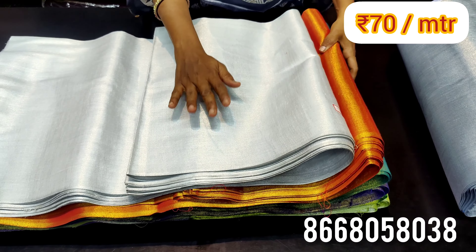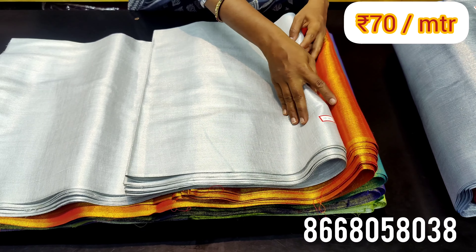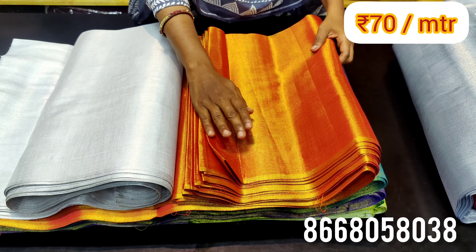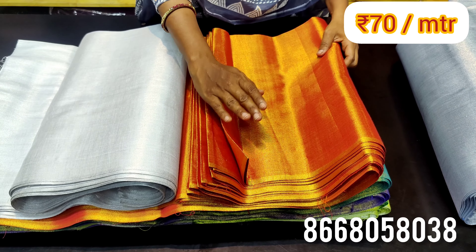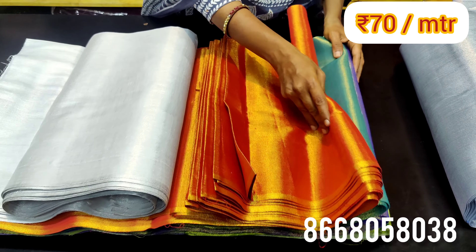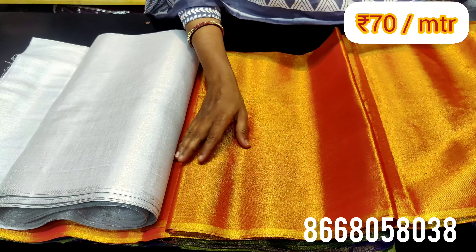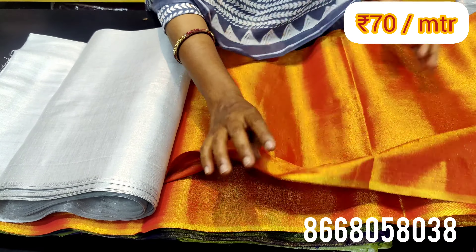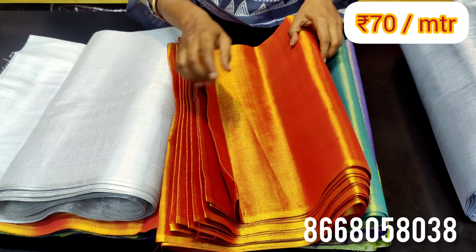These are about 70 rupees. These pieces are double shades — silver and golden shades. These are premium materials that are very pretty and cute. You can use them naturally for various purposes.